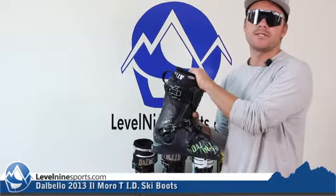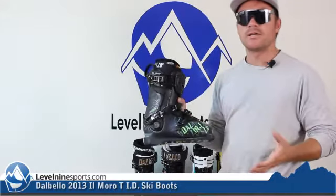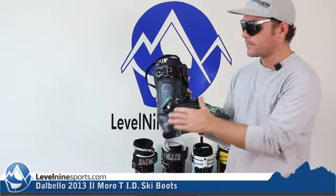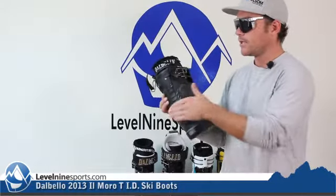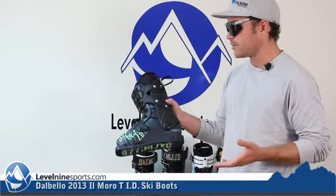Starting with their Intuition ski boot liner, you can get these things molded right out of the box so you have a custom fit molded liner. There are tons of canting adjustments, heel adjustments, and every buckle and tongue adjustment. There's tons of stuff you can do.